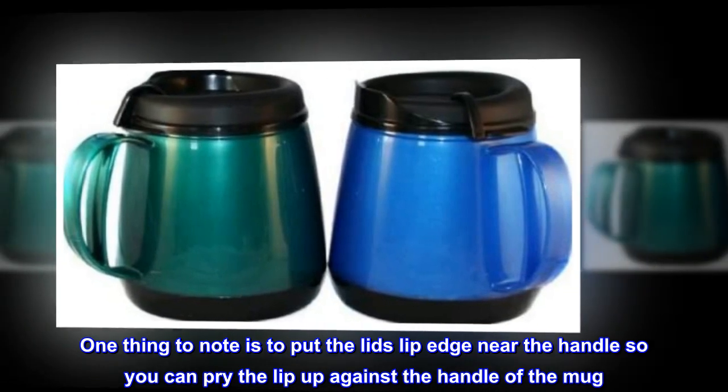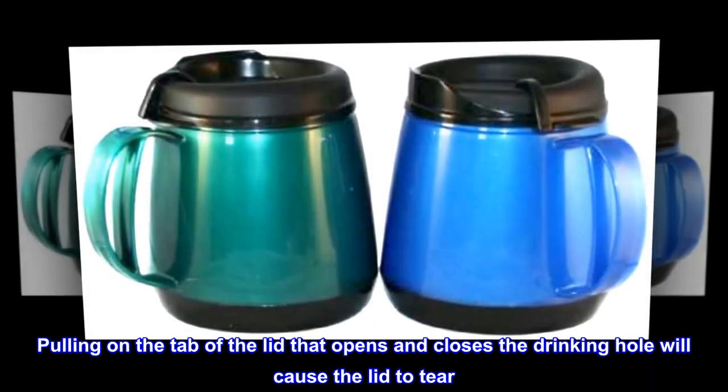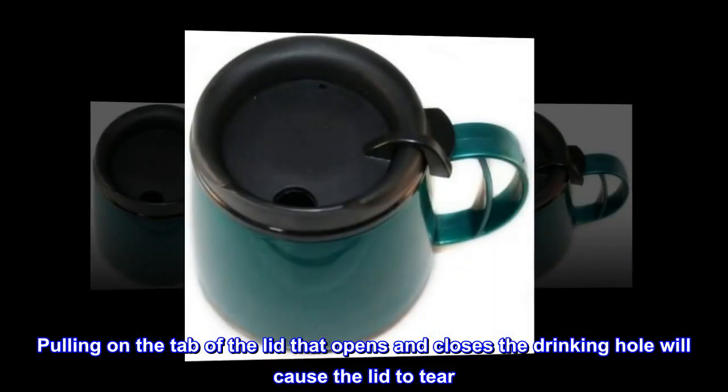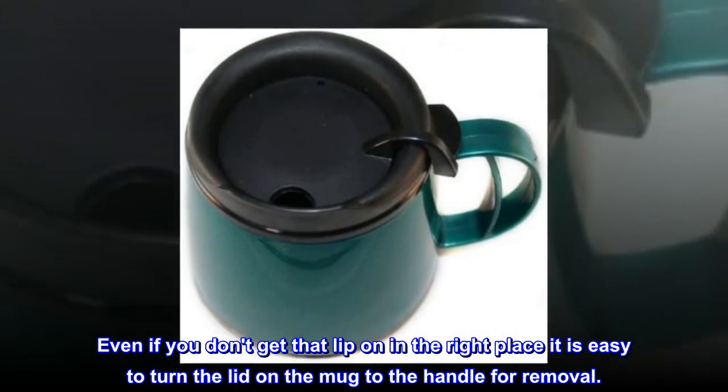One thing to note: put the lid's lip edge near the handle so you can pry the lip up against the handle of the mug. Pulling on the tab that opens and closes the drinking hole will cause the lid to tear. Even if you don't get the lip in the right place, it is easy to turn the lid on the mug to the handle for removal.